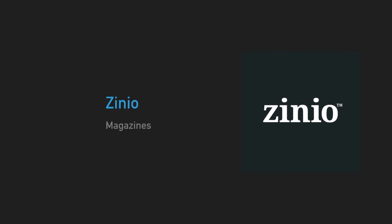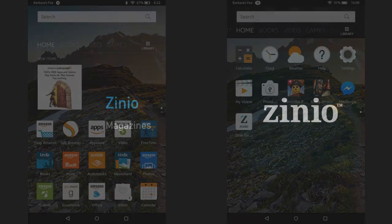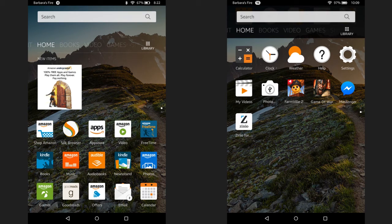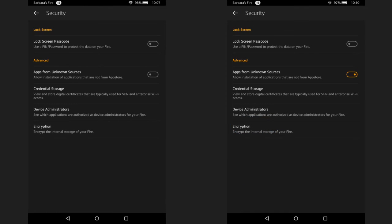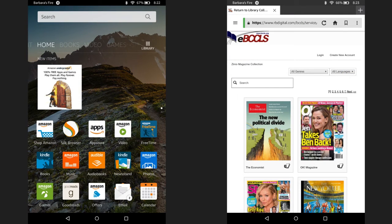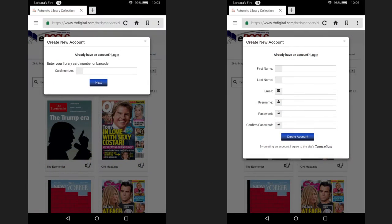Now I'm going to demonstrate how to use Zinio, which contains over 5,000 magazines from a wide range of publishers. The first thing you need to do on your Kindle Fire is to change your settings so that the Zinio app has permission to download and install. Navigate to your settings icon and click on it. Next, scroll down to the security settings. You need to turn on the option for apps from unknown sources by clicking and dragging it to the right. Next, navigate back to your home screen and open up your web browser. Type in the URL rbdigital.com/bccls. This will take you to the Zinio homepage. Click on the link to create new account. Enter your library card number and hit next. Then enter in all the needed information such as name, email, and password. When done, hit create account.